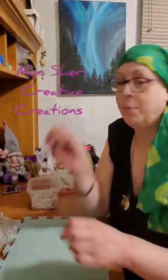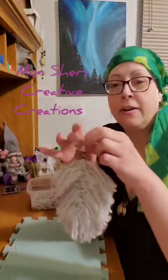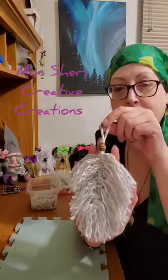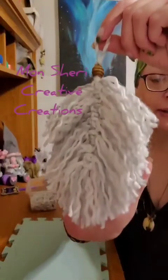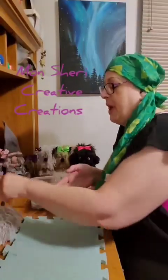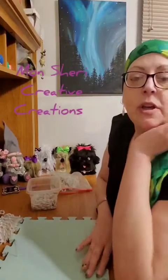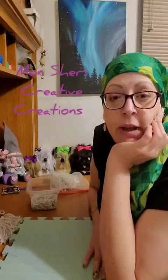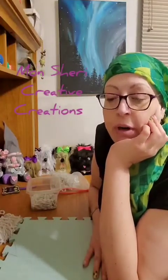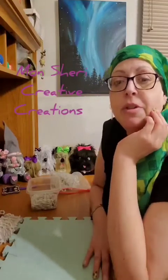I wanted to show you the project I wanted to do with you today — it is a yarn feather. I made this the other day and it's just regular old yarn used on a bead. You can use any kind of yarn, macrame cord, cotton cord, cording from Amazon or any craft store. You could maybe even use jute rope; I haven't tried that yet but you probably should be able to.